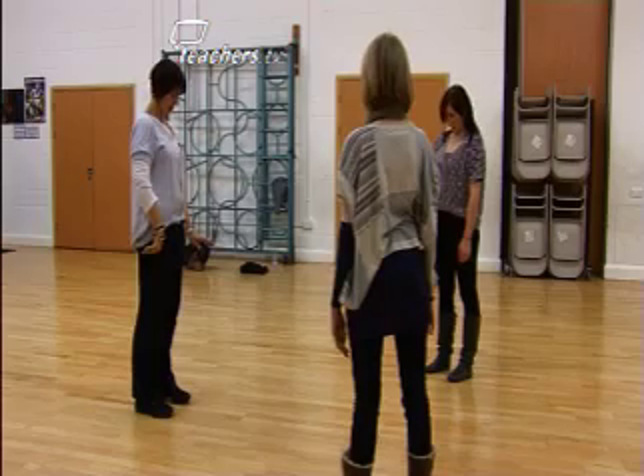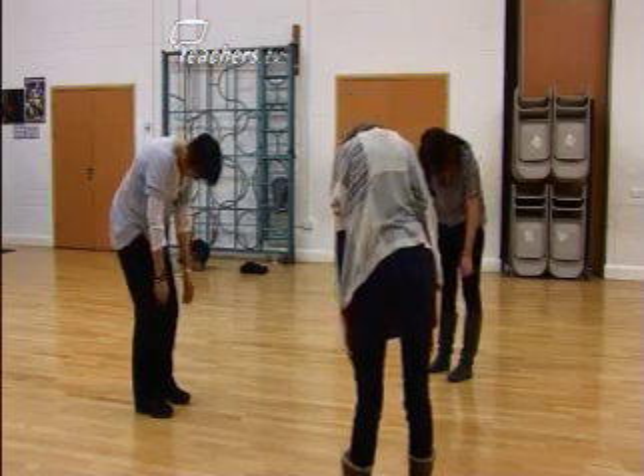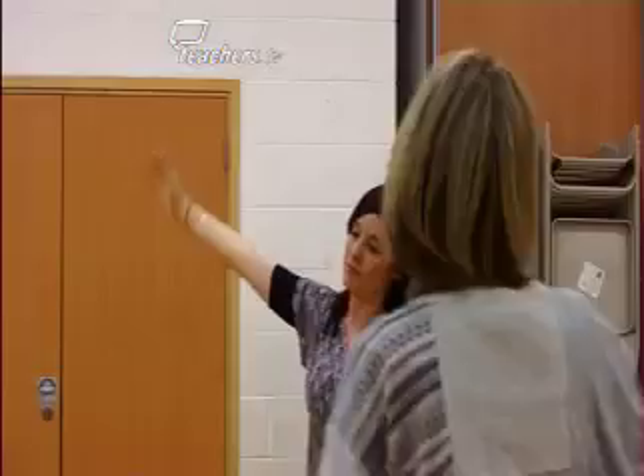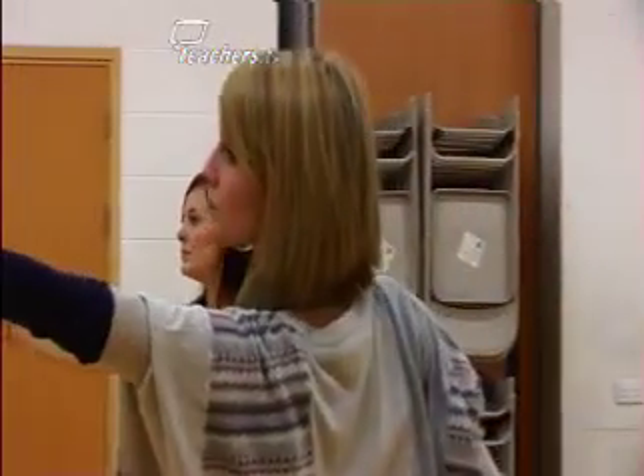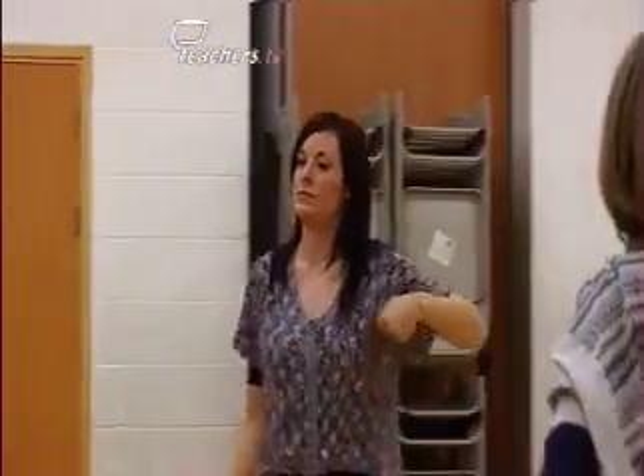A dance warm up is different from a PE warm up. In a PE warm up you are asking children to get their bodies ready. In a dance warm up you're asking them to get ready in the widest possible sense, and to introduce ideas and body actions that they might use later when they're composing ideas of their own.